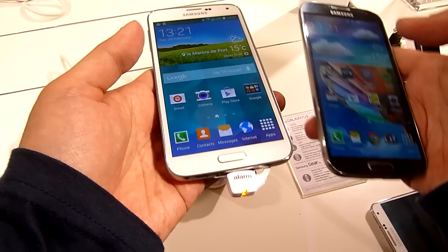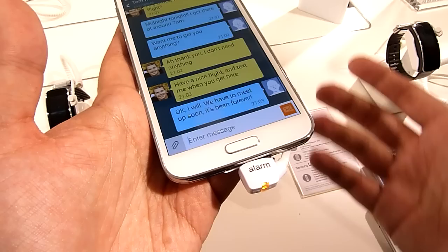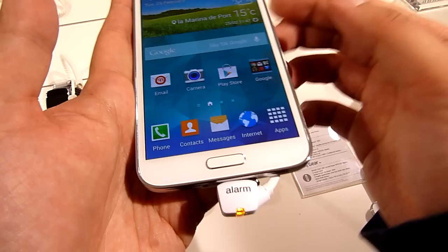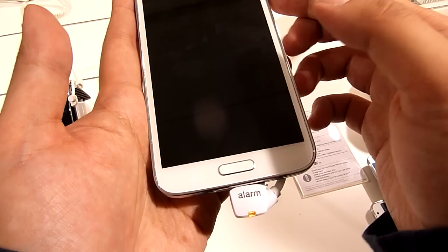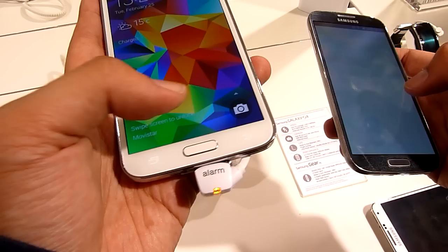At the bottom, the home button now has an integrated fingerprint scanner so you can unlock the device by swiping your finger downward. Unlike the Touch ID on the iPhone 5s, this one requires additional steps. On the iPhone 5s you just press it and it unlocks, but on this one you need to tap to wake it first, then swipe to unlock.